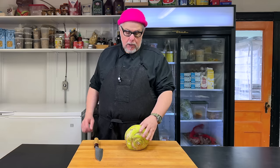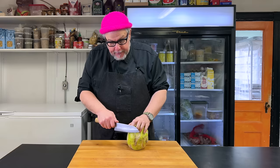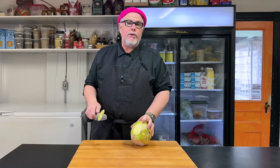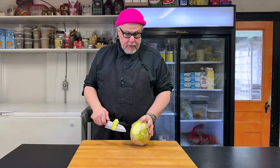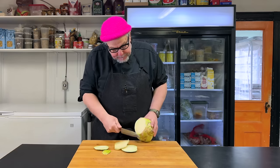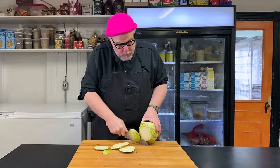This here's a kohlrabi. It's not a very attractive vegetable, but it makes a decent pickle. I'm just going to peel it and cut it into batons. It has a very white flesh inside and that'll take to dyeing with beets to make a purple colored pickle, which is really attractive. I'm going to square it off.